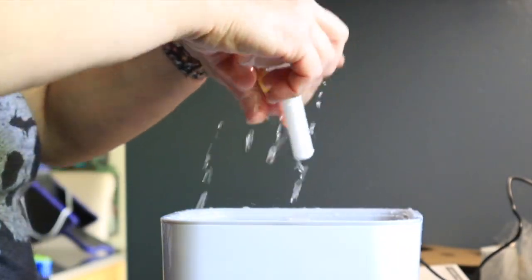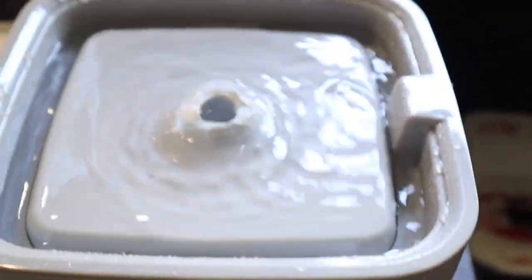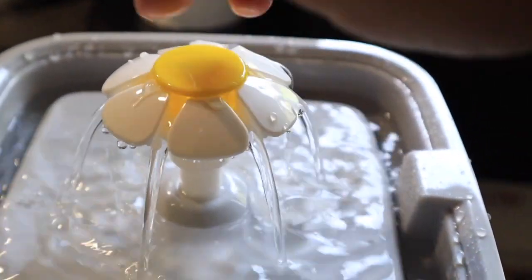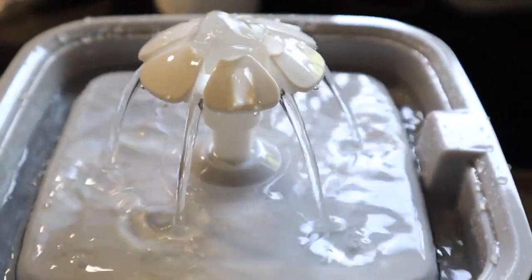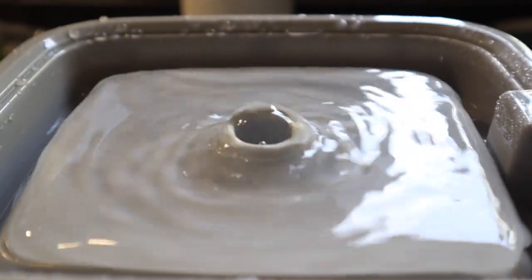Without the flower, it just bubbles on top and they can drink out of it. Or you snap the flower in and it does this spray, which I personally like. Or you screw this in and then there's no sound and it's really quiet. There it is — my new doggy water fountain! I think I'm going to leave the spout out for right now until they get used to it, just with the bubbling so they can drink out of it.